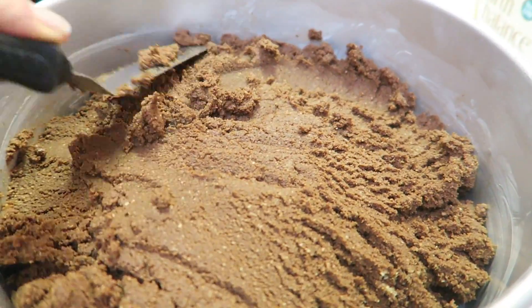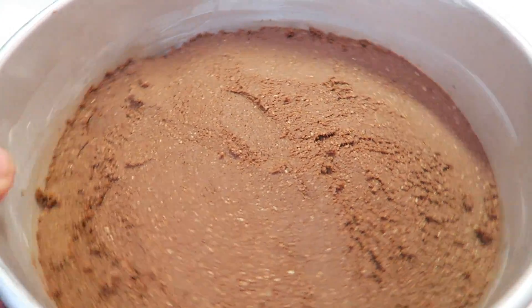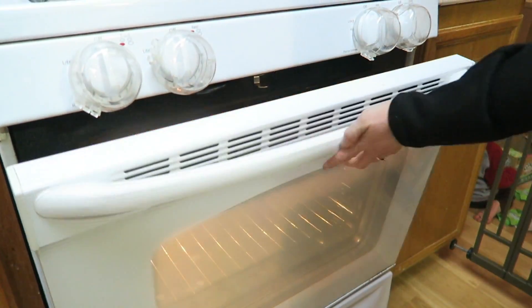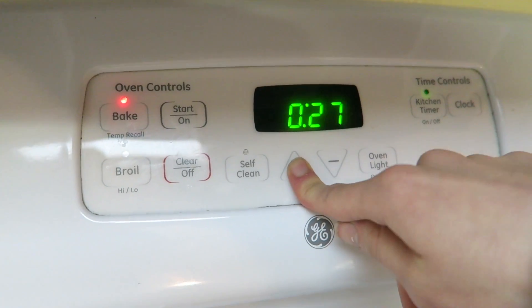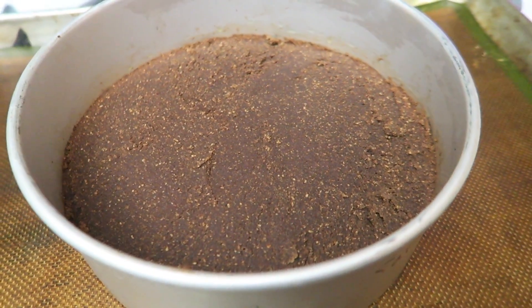Place it into the oven at 350 degrees Fahrenheit and cook for about 45 minutes. Once complete, pull it out, place it on the stovetop, and let it cool down completely before serving.